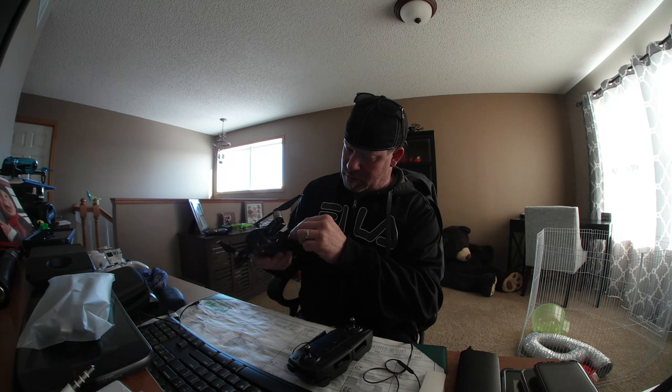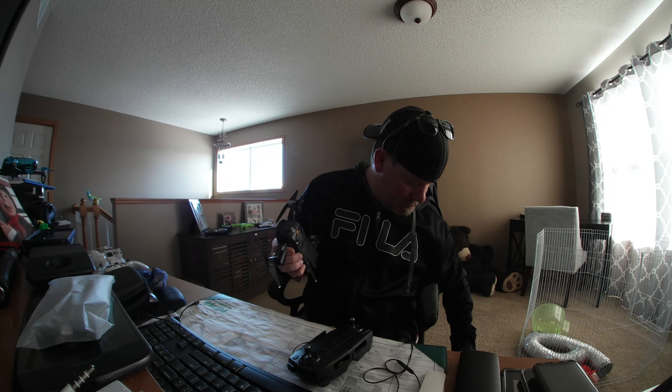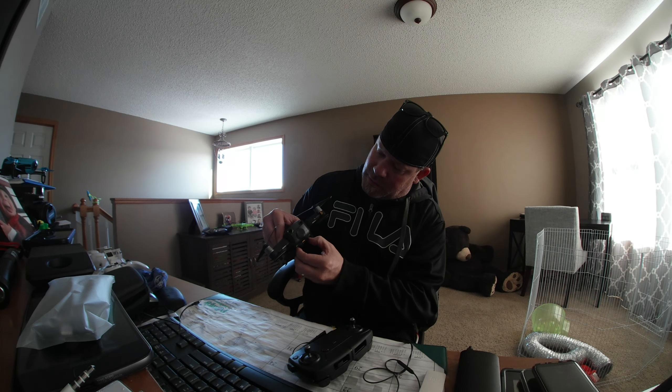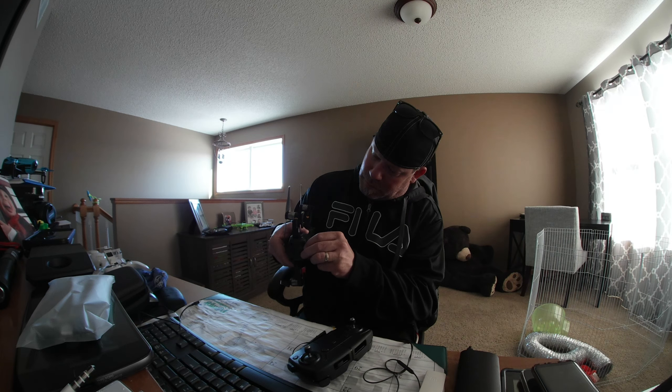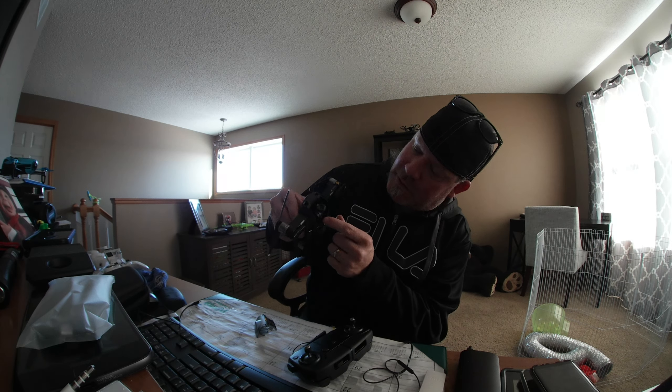It goes out, and these go out — they go down and out, down and in. It's got directions on all these stickers but I think I can figure it out. There's the gimbal cover. Three axis, all tucked in the body for protection.